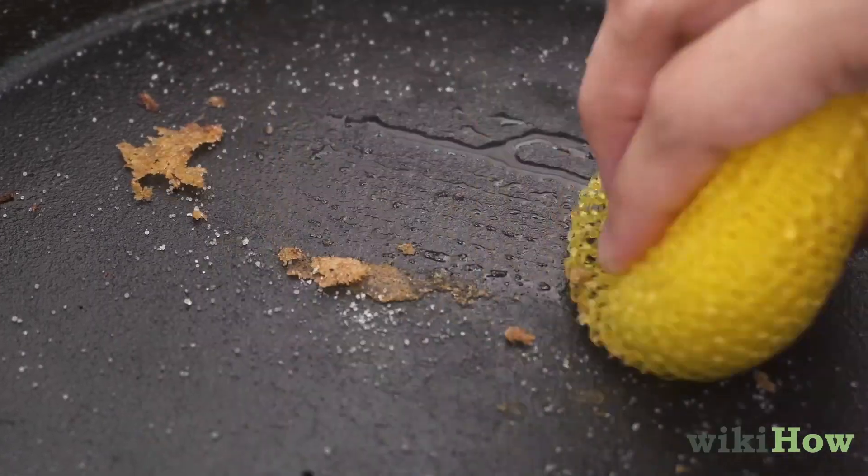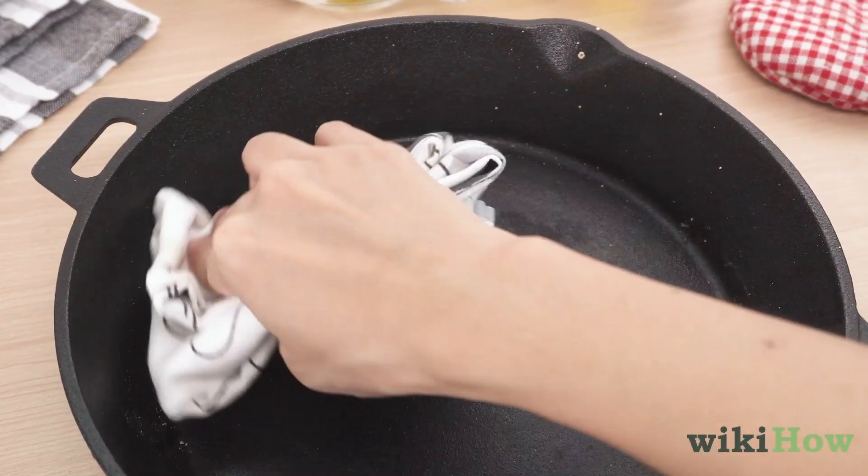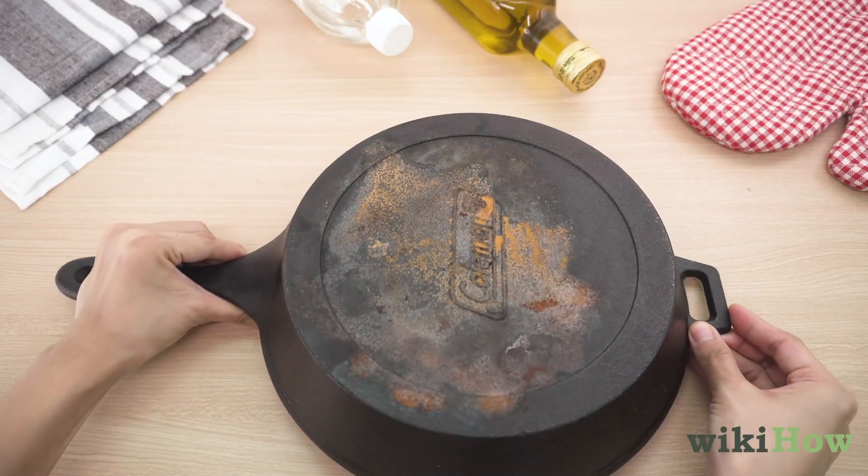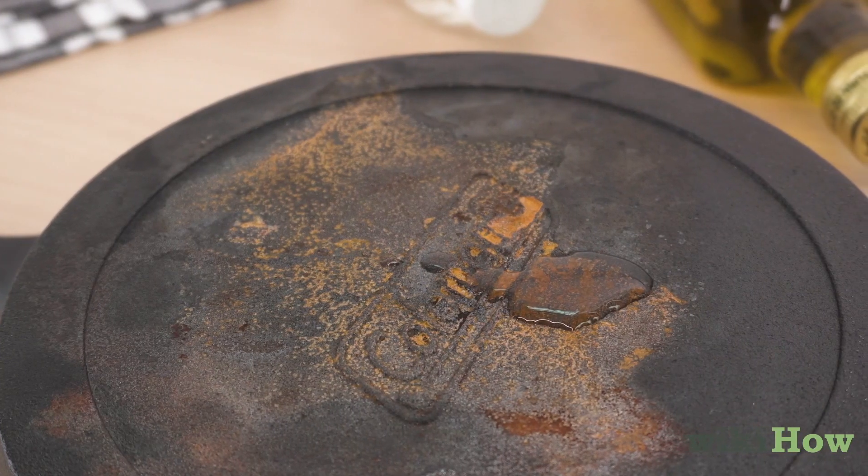After you clean cast iron, make sure you dry it completely so it doesn't get rusty. If rust does form, scrub it off with white vinegar and a sponge.